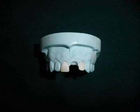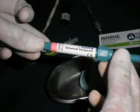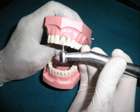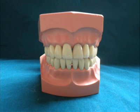The pontic can be built using two methods. Composite material is used to build the pontic layer by layer and light cured subsequently, and finishing, recontouring and polishing is done followed by occlusal correction if any.